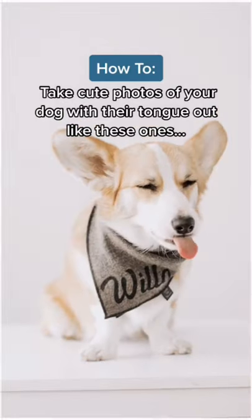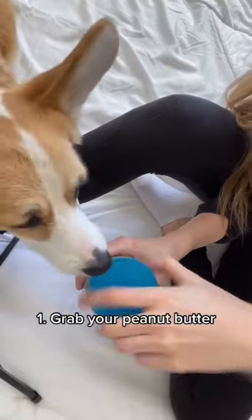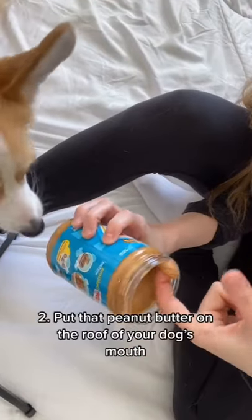Want to take some cute pictures of your dog like this? Here's how. First, grab some peanut butter. Scoop some out with your finger, but you can use a spoon if you'd prefer.